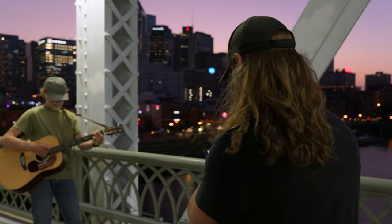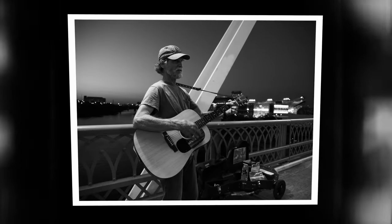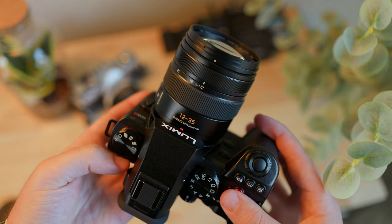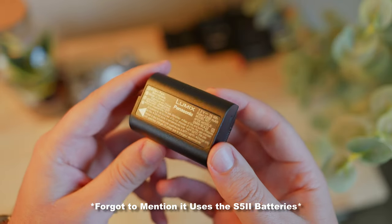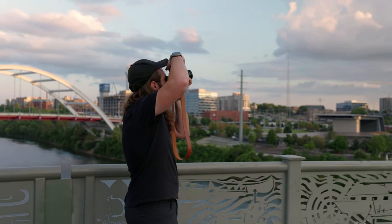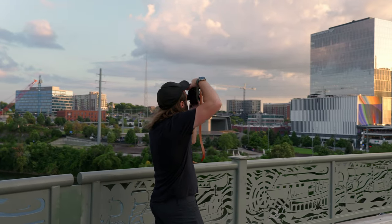If you'd like a comparison of the Leica Monochrome picture profile in the G9 Mark II versus an actual Leica Monochrome camera, let me know in the comments — if enough people want it, I'll try to get my hands on one. Beyond what's covered here, the G9 Mark II also offers pre-burst shooting, eight stops of stabilization, and real-time LUT. Overall, if you're a photographer looking for a micro four-thirds camera, I'd highly recommend looking at the G9 Mark II.